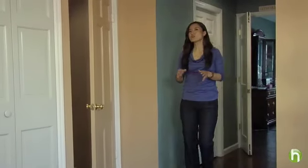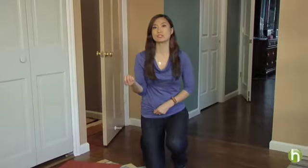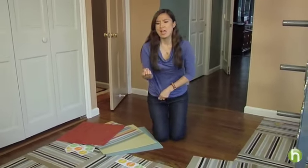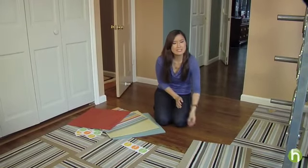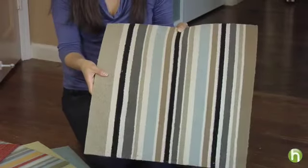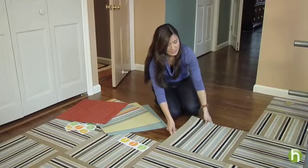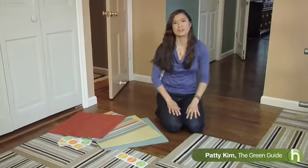VOCs can also be a problem in the bedroom or wherever you've got wall-to-wall carpeting, because most synthetic carpets are installed with glues containing VOCs. Now, if you really want carpeting, consider these Flor brand tiles. They're made using recycled materials and held in place with stickers using low VOC glue — you just push it up against the next piece, push down, and there you go.